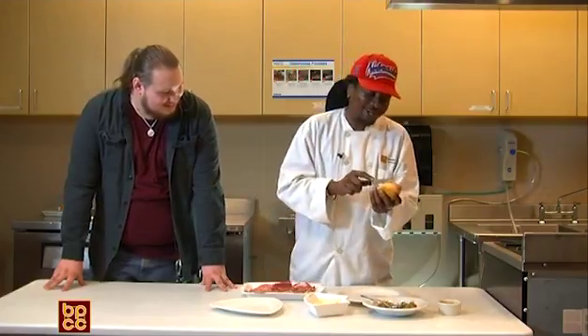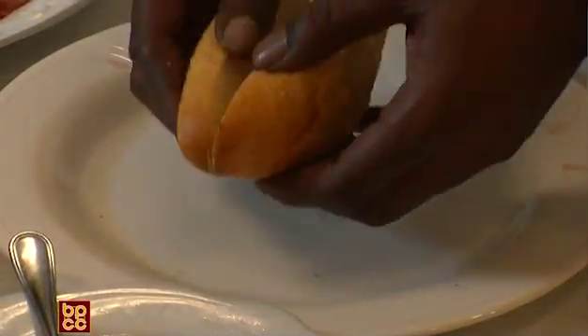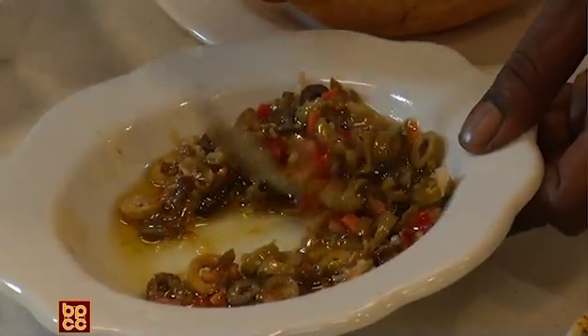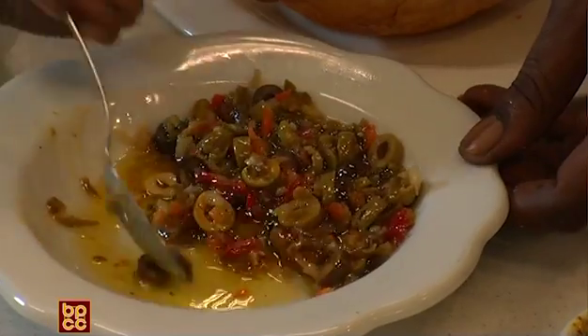You cut your fresh French bread right down the middle. And you have olives — an olive mix, which is usually a mixture of black olives, red peppers, celery, and olive oil. You use this.